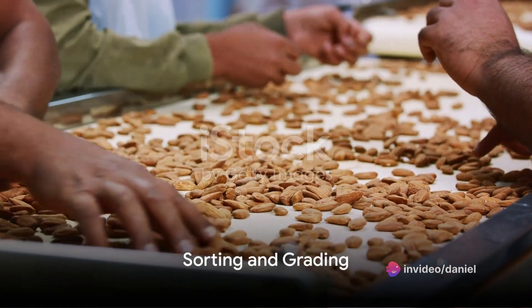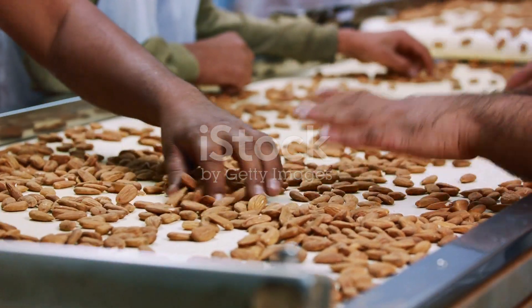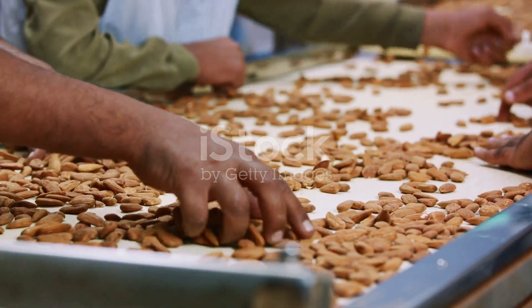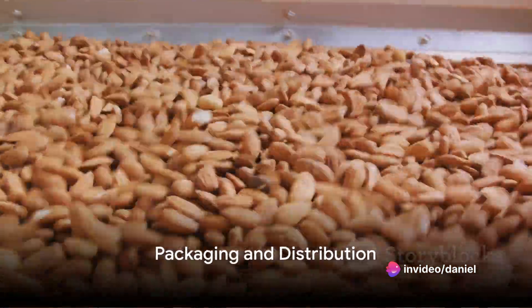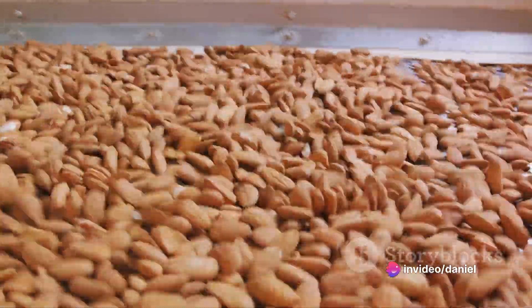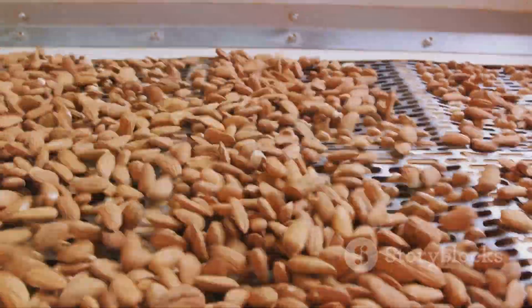Step 9 sees the almonds being sorted and graded based on their size and quality. They are then stored in a controlled environment to prevent spoilage and maintain freshness. Finally, in step 10, the almonds are ready for packaging and distribution. They may be sold whole, sliced, or ground into almond flour or almond butter.